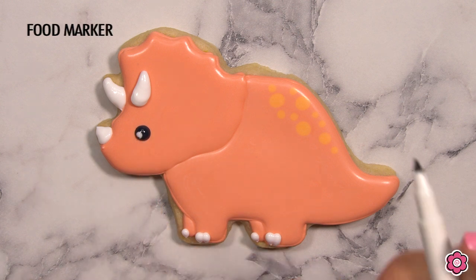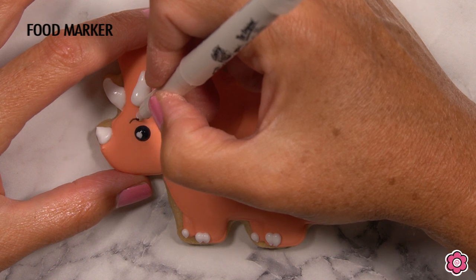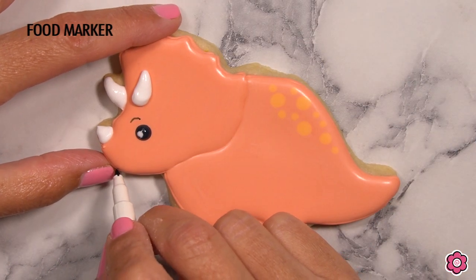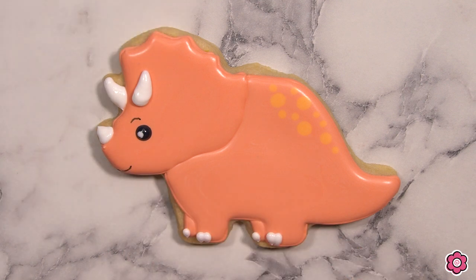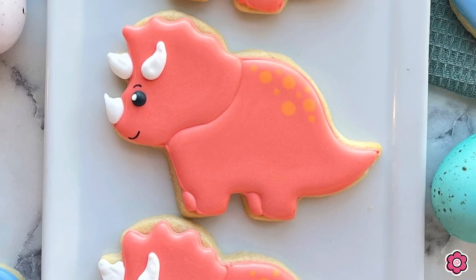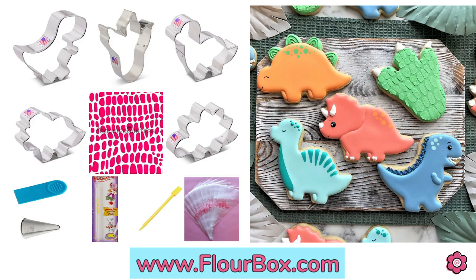I'm adding a little eyebrow and a mouth using the black marker. If you're enjoying this video and want to remake these cookies, check out the dino kit on flowerbox.com — it has all the cookie cutters and the stencil I'm using on the dinosaur foot, all in one kit. When you pick up all the supplies in the kit, they're all 10% off, so check that out.